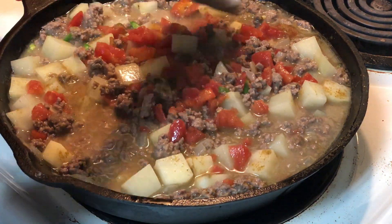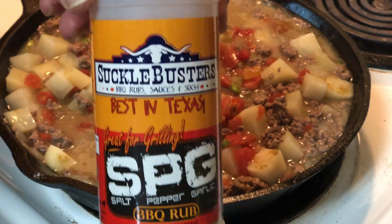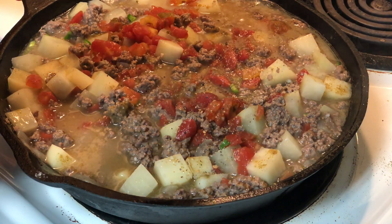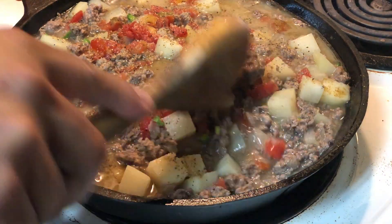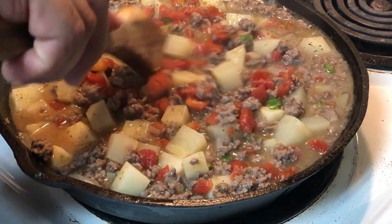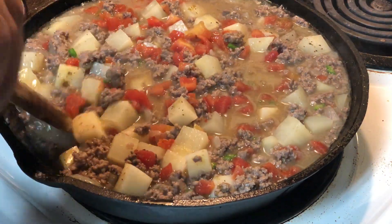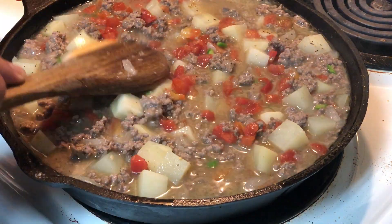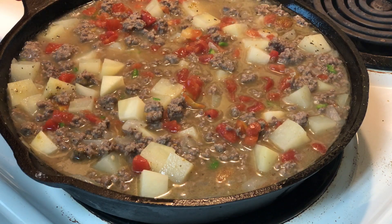One more step — you know me and my Suckle Busters SPG: salt, pepper, garlic. I'm not going to measure this, just going to do a light coating to taste. Later on if it needs more I'll add more. I'll let this go for a little bit and I'll probably add just a little bit of chili powder. That's where we're at — let it simmer on medium heat.